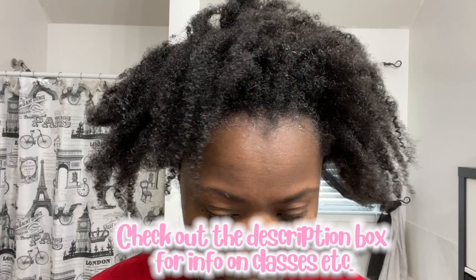Hey guys, it's your girl Tameka, your online hair care teacher, and I'm finally back with a hair video.